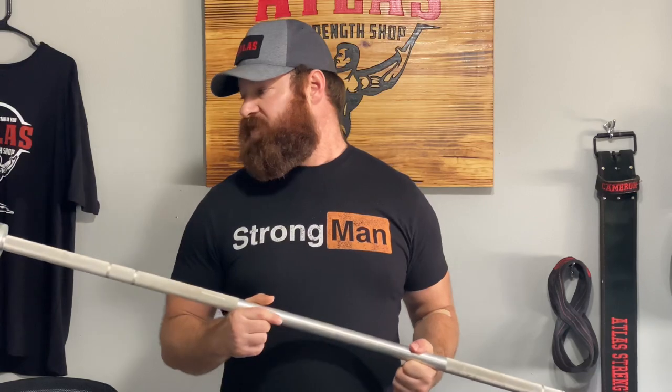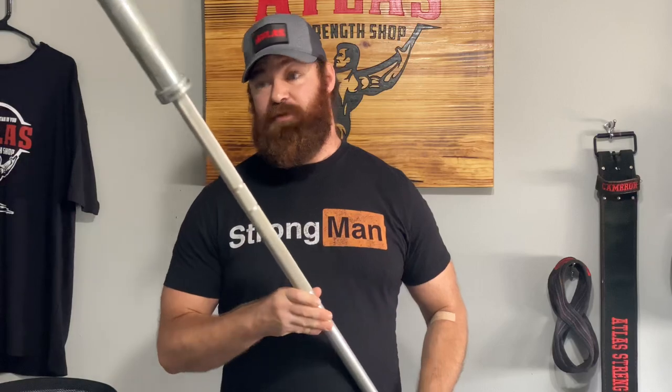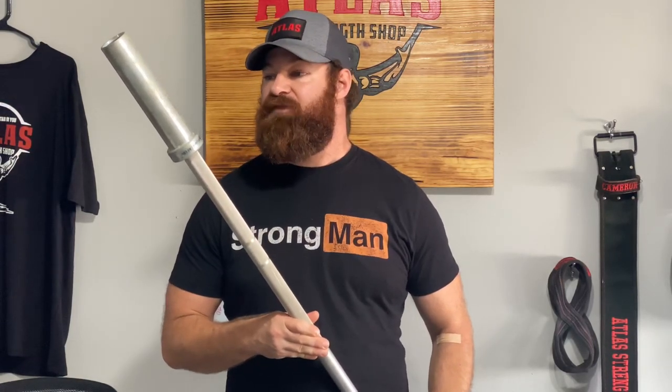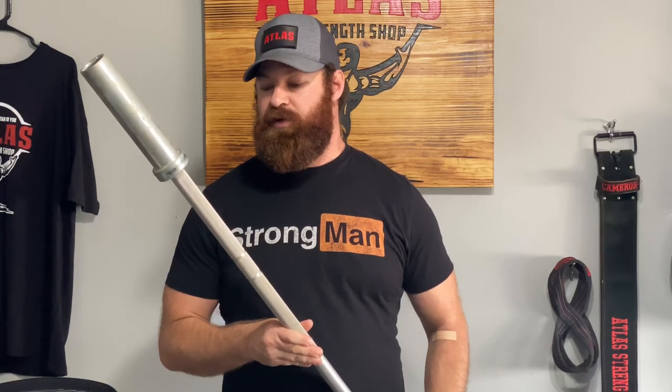It's lasted a long time. Even with only being able to hold 45 pounds, nobody's ever accidentally loaded it and bent the crap out of it. It feels great, and all in all, this was a fantastic purchase. Would I buy another one? No, because I really only need one. But for what I bought it for, this thing has done absolutely incredibly.